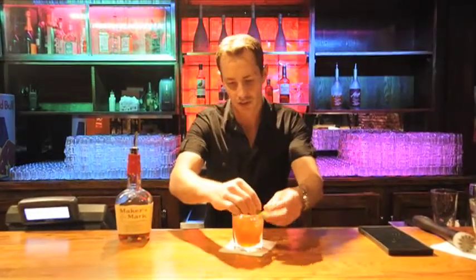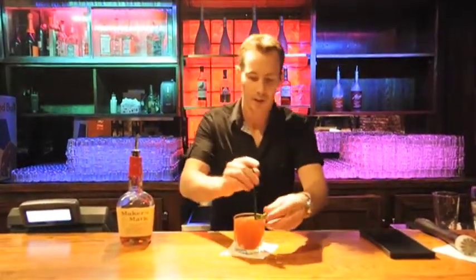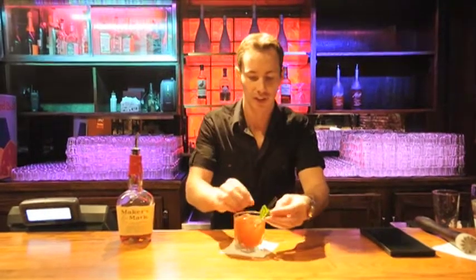And there we have it — can't forget a sprig of mint as our garnish. If you put a straw right next to it, you always get that nice fresh mint aroma whenever you go to take a sip. There you have it — the Velvet Mark is our cocktail of the week. I hope you enjoy it as much as I have. Have a good week, we'll talk to you again soon. Cheers.